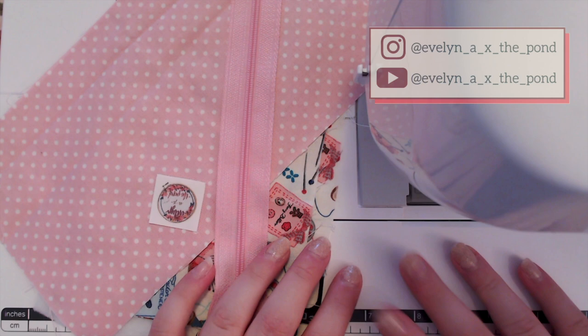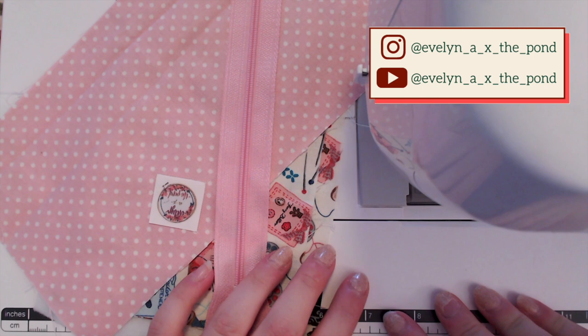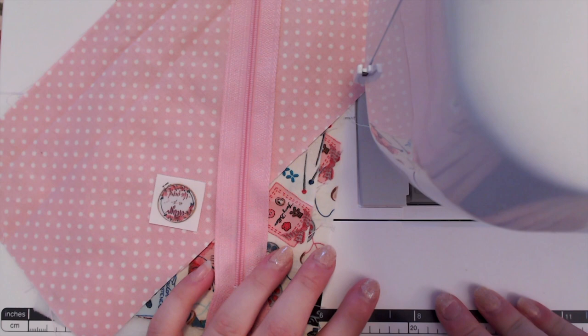Hi everybody! I wanted to film a little Flosstube Extra today and I thought we would do a little tutorial of the little notions pouches that I make for my project bags.